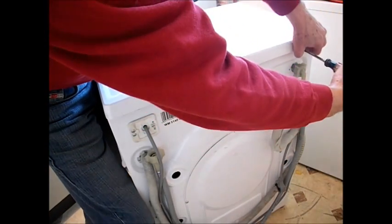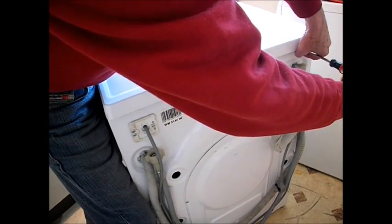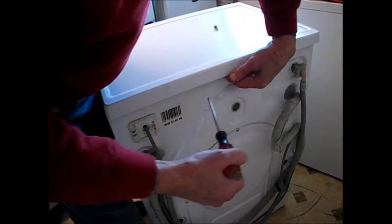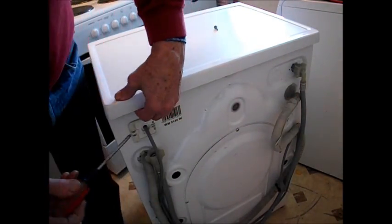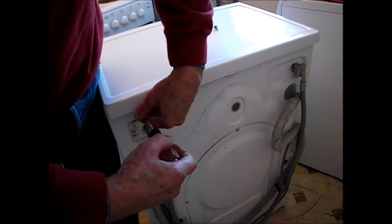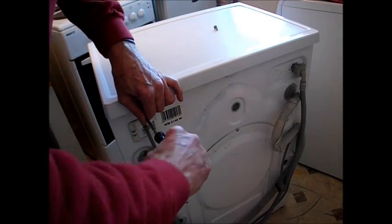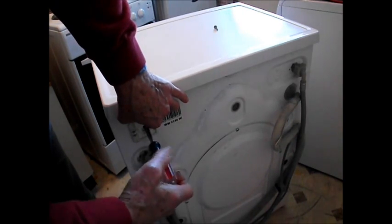Don't try adjusting them. Even if you cure that particular problem — if it's not filling or overfilling — a lot of machines use these switches in conjunction with a timer, and you can create another problem. So if your pressure switch is at fault, don't mess with the screws on the back; just replace the switch.